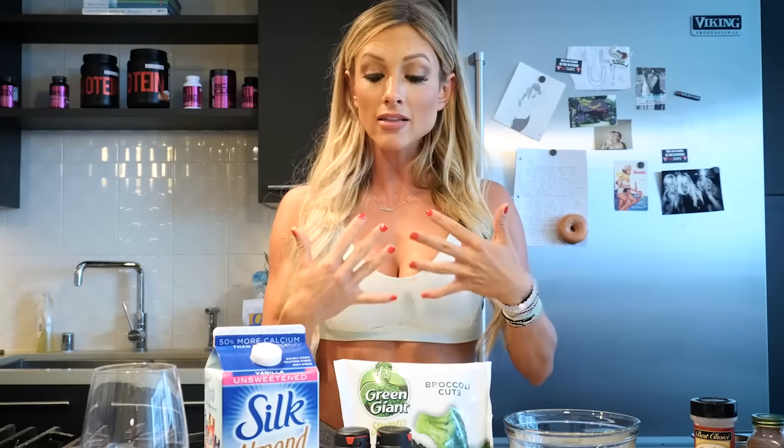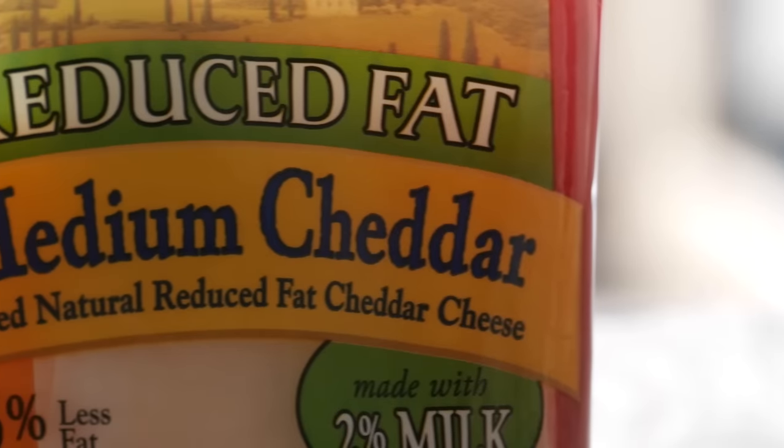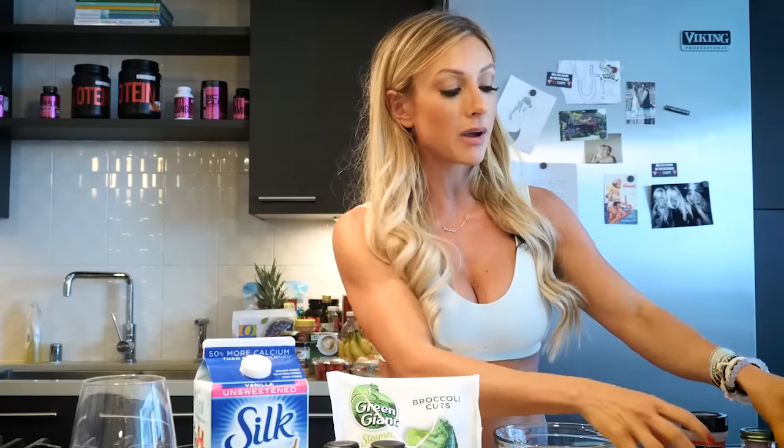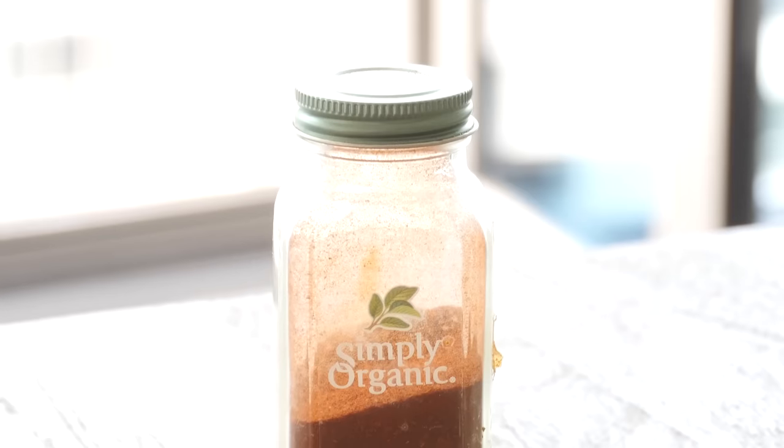You can really get creative. I like to do mine with broccoli, reduced fat cheese, chopped onion, salt and pepper, and then I prefer mine a little spicy so we're doing cumin, crushed red pepper, and paprika.